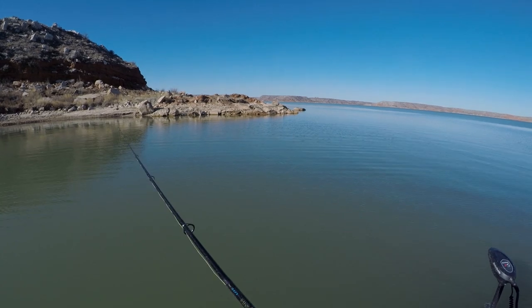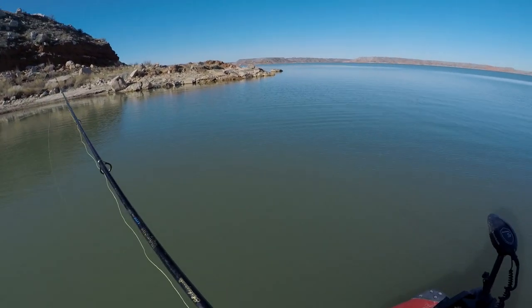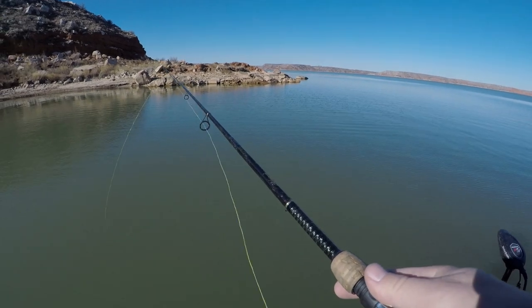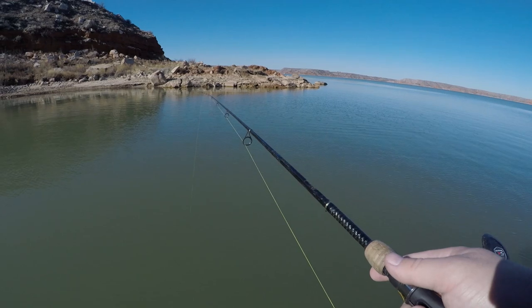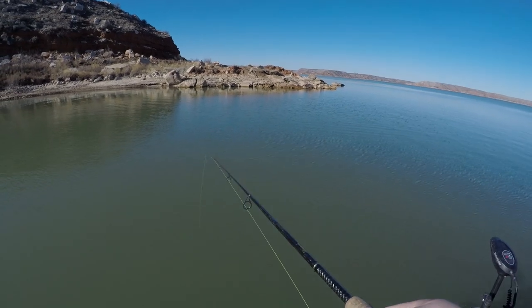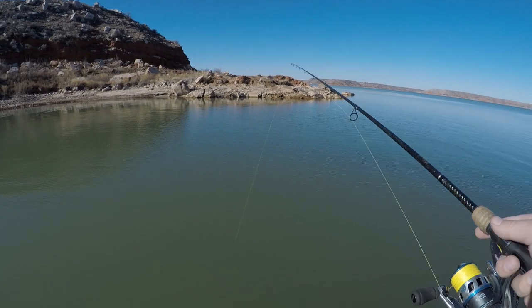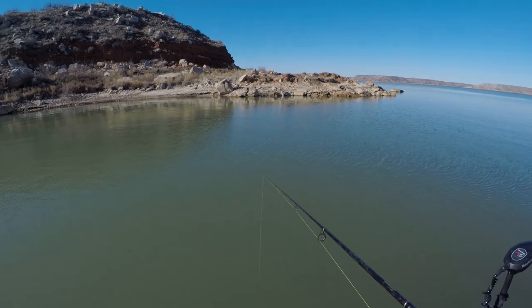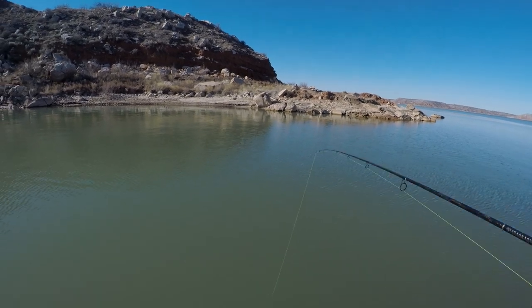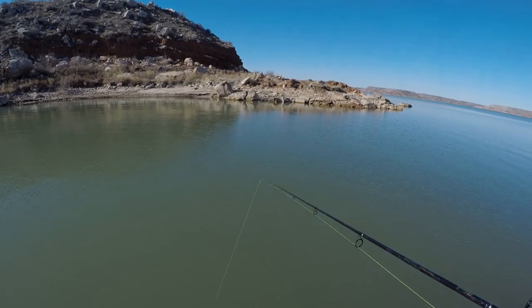We're going to keep it pretty simple, not casting too far out. The water's about 15 feet here — let it go all the way to the bottom, reel up some slack, and make the line tight so we can lift and then drop the slab spoon.